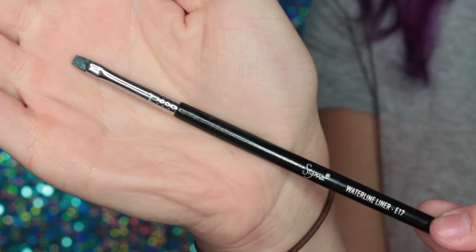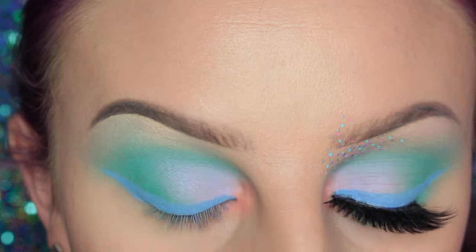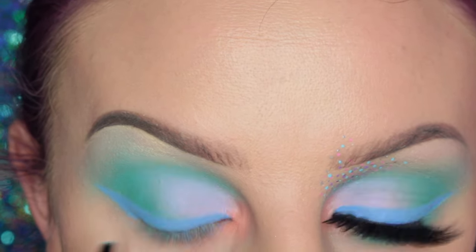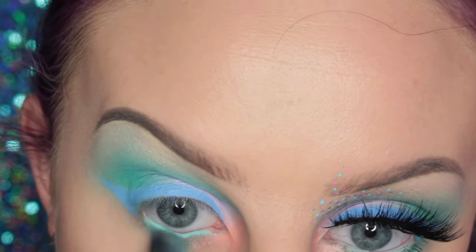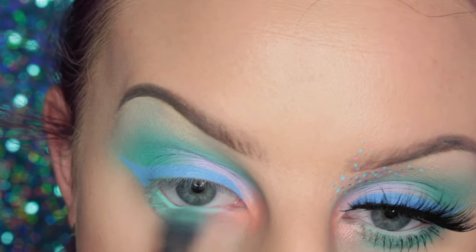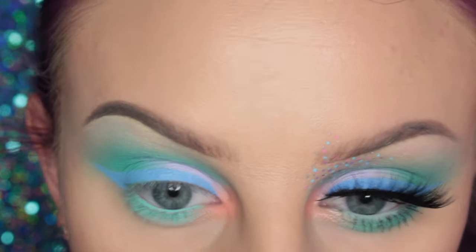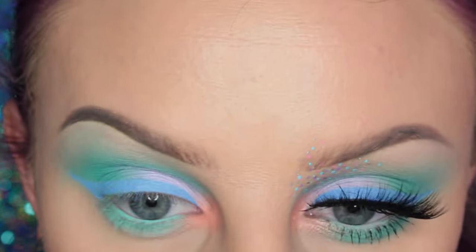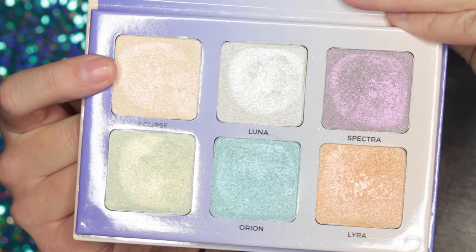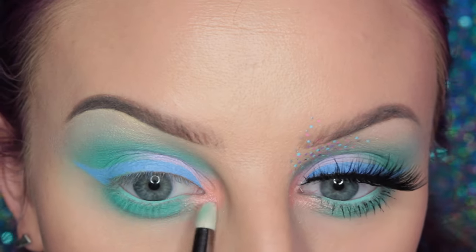Now I'm taking this Sigma E17 waterline liner brush with more of Aqua Sapphire, the tealish cream color, and I am placing this right in my waterline. Then I'm applying it to my lower lash line — getting stuck in my lashes of course. After that I'll be taking more of Sugar Pills Mochi and blending that out. Then from the Aurora Glow Kit I'm taking Eclipse on a Zoeva 230 pencil brush and I'm going over the inner corner just so it adds a little bit of shine.